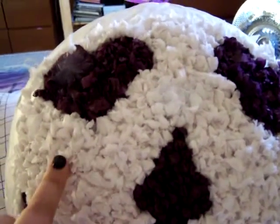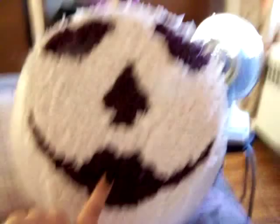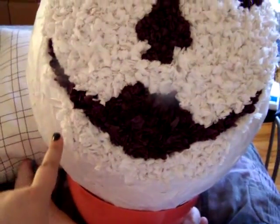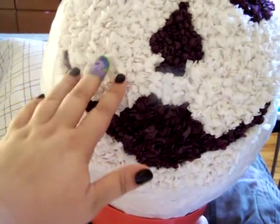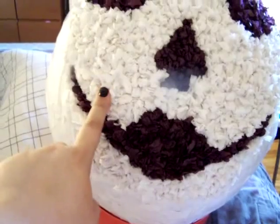This is what it looks like once you have your face all done. I've gone ahead and filled in the eyes, the nose, and the mouth with the little balls, and then I've gone around that in sort of a skeleton shape using the same technique but with the white tissue paper.